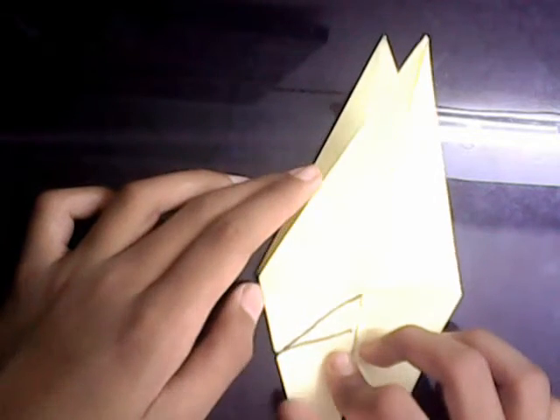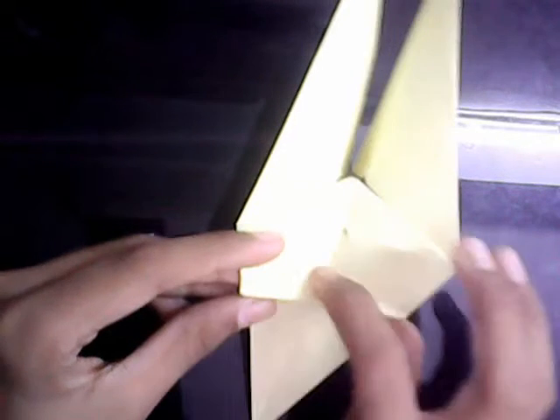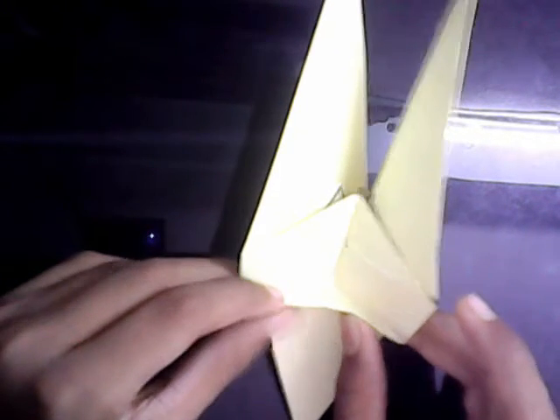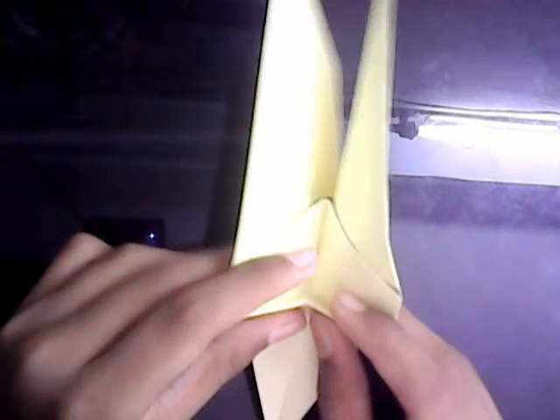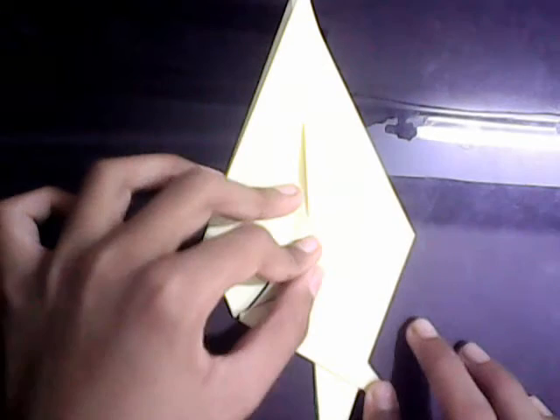Now we're going to look inside here, and we have this crease and this crease. We're going to make mountain folds along this crease and valley folds along this crease. So it's going to be like this — this is called a crimp. And then once you've done that, you're going to just close it up.